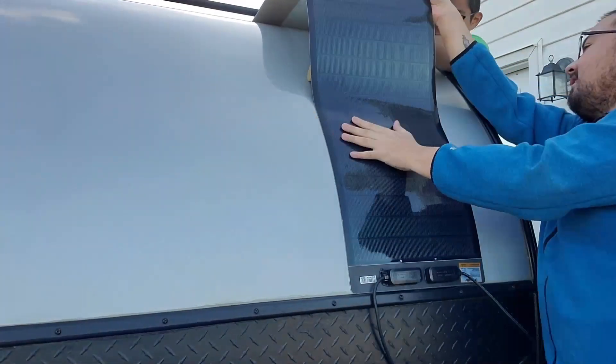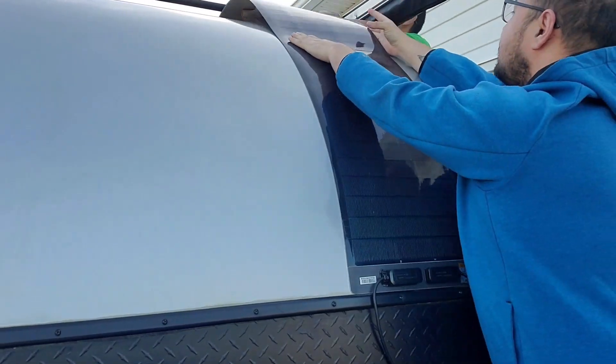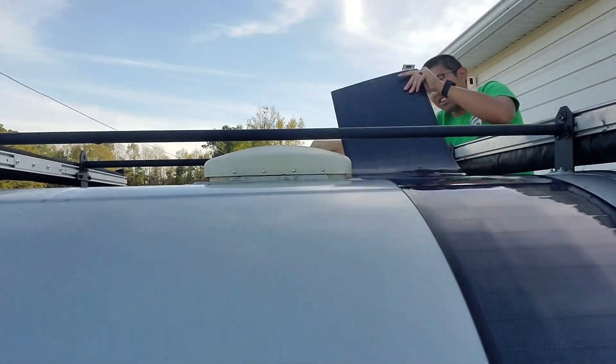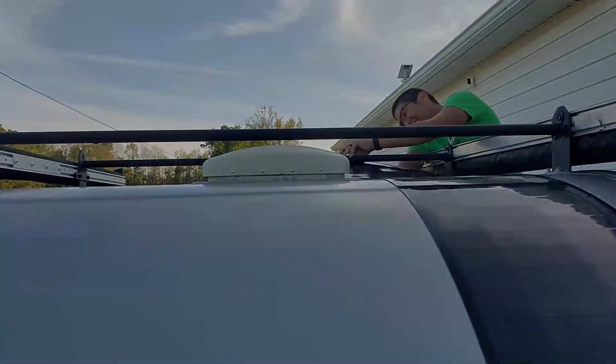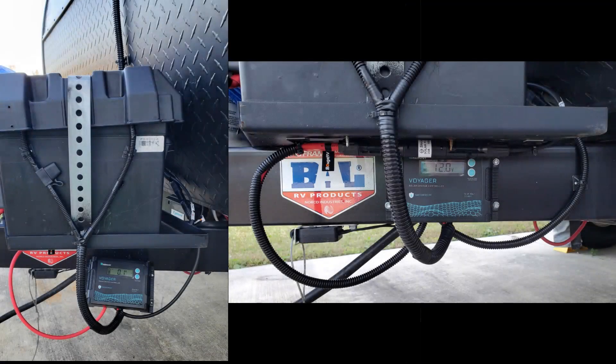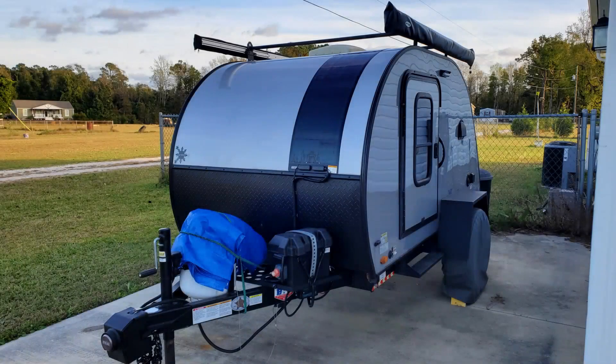Before I hooked up the wires, my friend helped me install the panel to the trailer. As mentioned, there was no mounting hardware to worry about because of the four adhesive strips. It could probably be installed by one person, but having two people made it much easier. I ended up covering the wires with protective wrap and securing them to the wall as they come down to the charge controller. Not shown is the 20 amp fuse from the solar panel to the charge controller, and another 20 amp fuse from the charge controller to the battery.